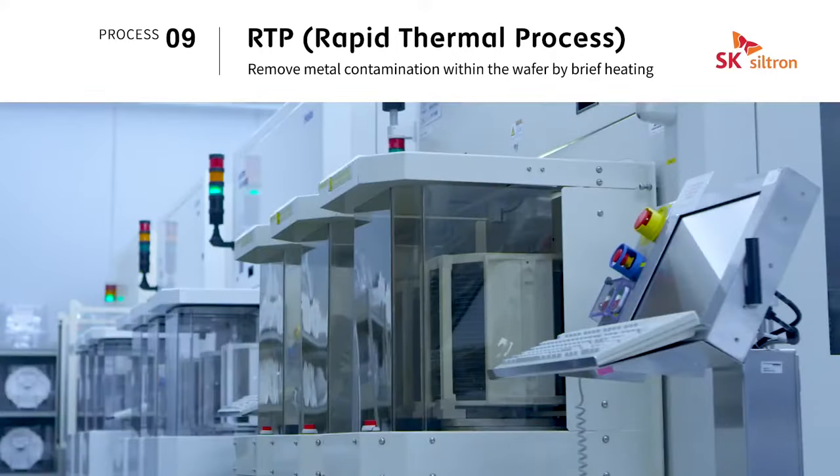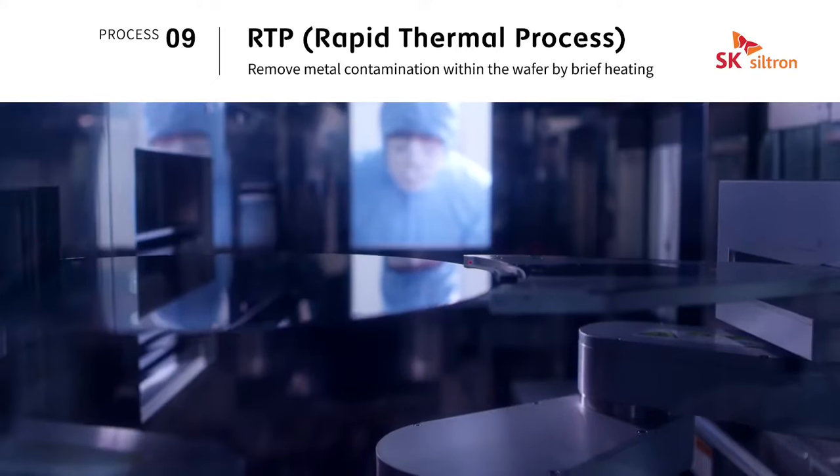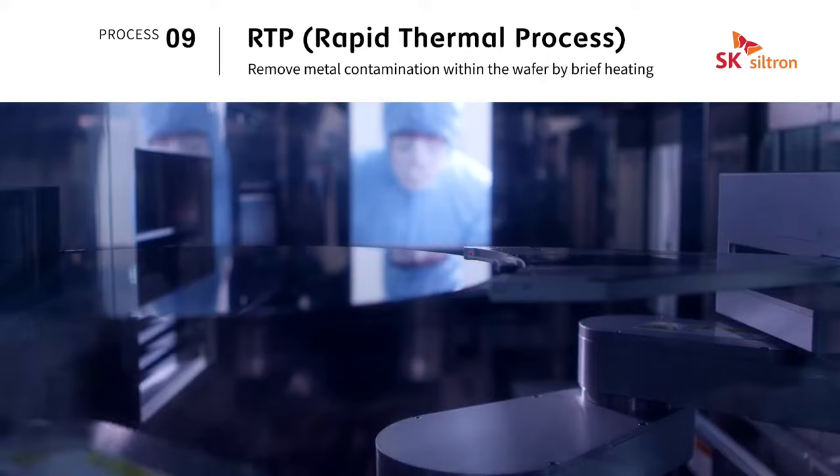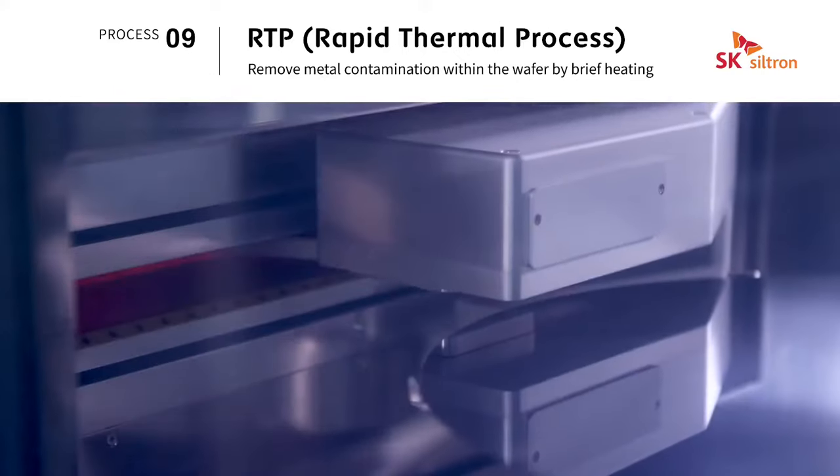RTP is a process that rapidly heats the wafer within a few seconds, which makes the point defects inside the wafer uniform and suppresses metal impurities to prevent abnormal operation of semiconductors.